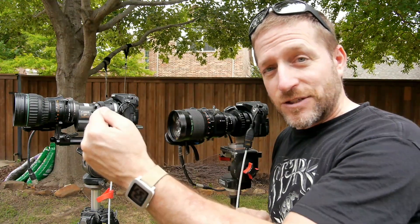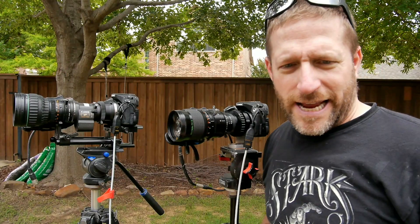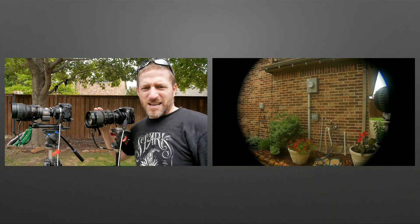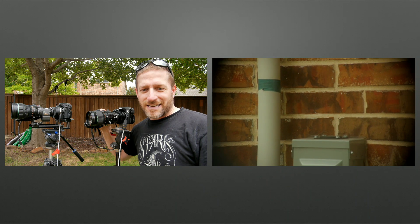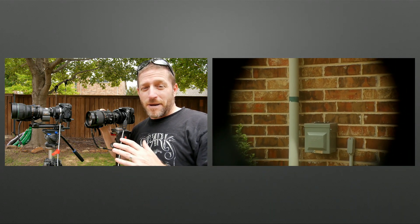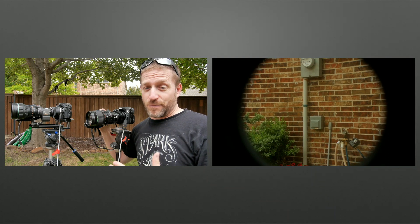Video lenses are designed to be par focal, as opposed to photographic lenses which are designed to be focused at each point — not what you want when you're zooming. And the last most important thing with these ENG lenses is you can power the zoom controller. I have power set up for this and if I put it into servo I can now zoom in at a nice smooth rate, zoom in very fast, or zoom out very slowly. There are many steps to this zoom — this is not like a cheap camcorder zoom.